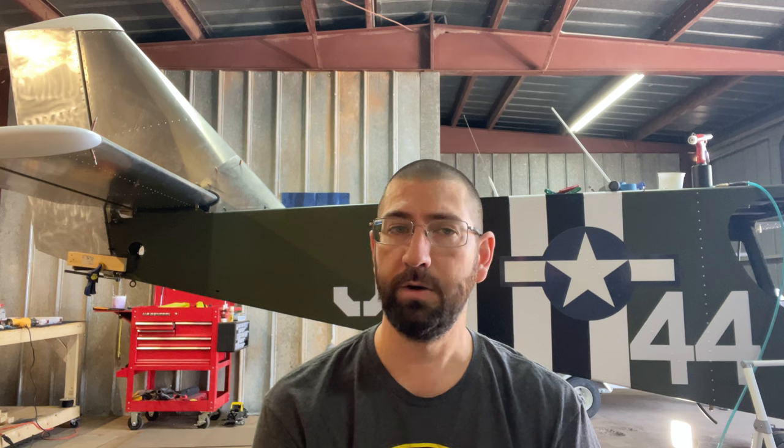What I wanted to talk to you guys about: unfortunately, I don't believe I'm going to have the Cricut ready for Oshkosh this year. There's just way too much to do in a small amount of time. July is coming up on us very fast, and I don't want to rush. I want to make sure I have a safe aircraft to fly, especially since I've been taking my family in the airplane once in a while. I want to make sure she's going to be safe to operate in the national airspace, and I want to make sure I do it the correct way.